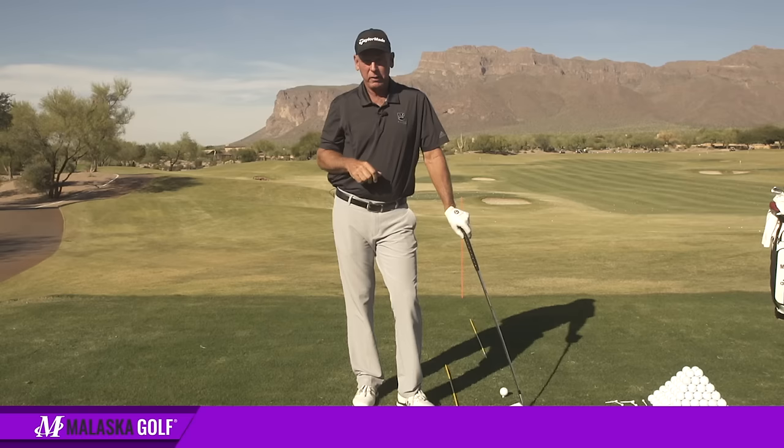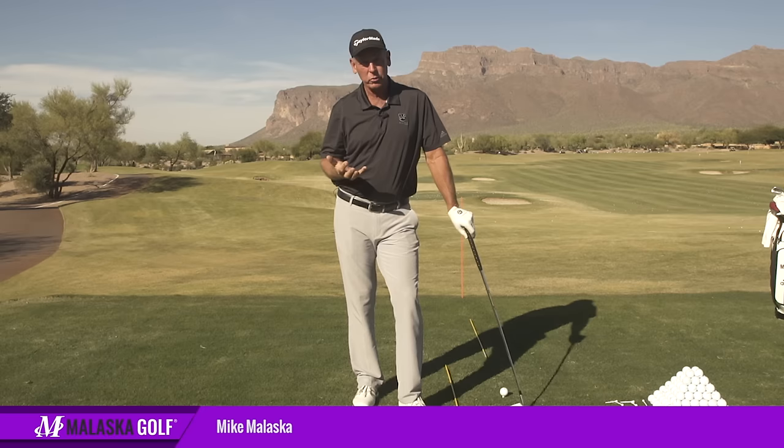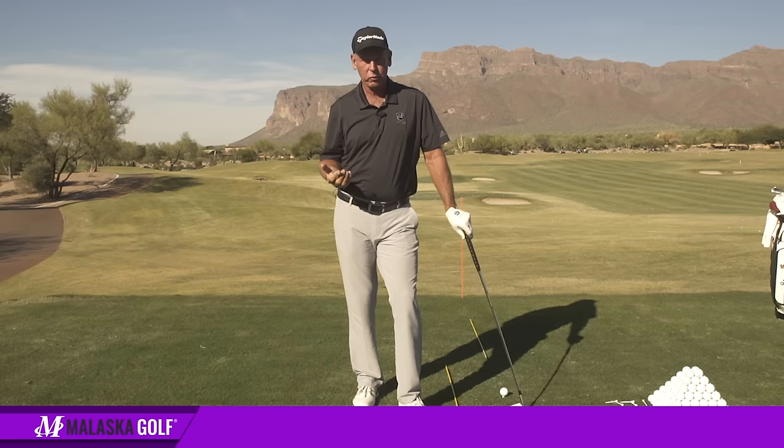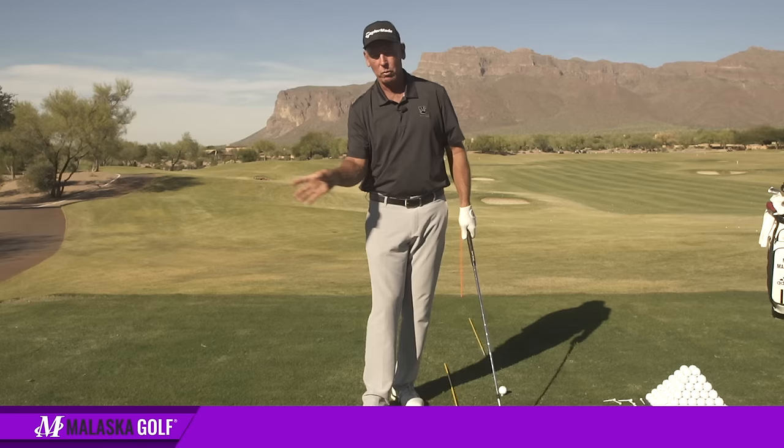This question comes to us from Dane in Baton Rouge, and this is a really good question because it was what hurt me as a player initially. The explanation of the face and how it was supposed to work basically made the game very complex for me when it was really easy when I started. Face control, making the ball go straight, was not a problem. I drew everything almost the first day I started hitting golf balls. Some of it had to do instinctively with where I put my hands, and a lot of it had to do with how my right hand worked and what it was doing to the club face.